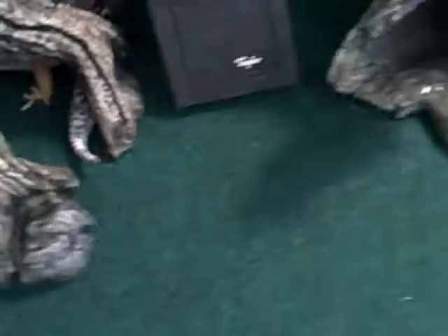For my substrate or bedding, I have a green repti carpet. I do recommend this — it's the best. I love it; it's so easy to clean. I just cleaned it, so it's all nice and clean.